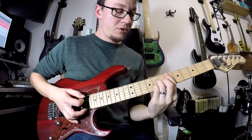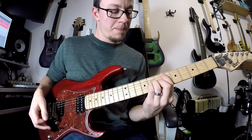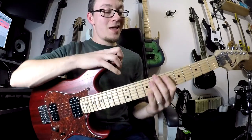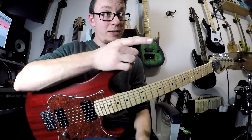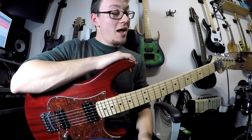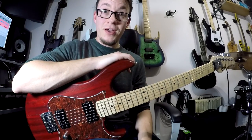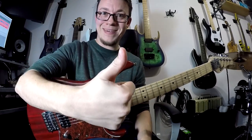And then finish on your E flat major 7. And there you have it — Inspire the Liars. Don't think I missed anything — I wrote it down, so I think I've got it. I'll see you soon for another dose of tutorial time. Bye!